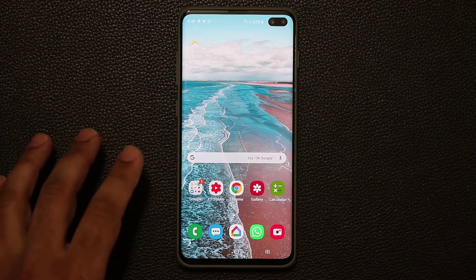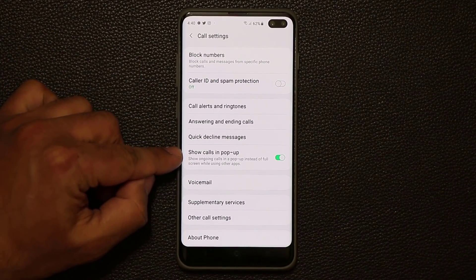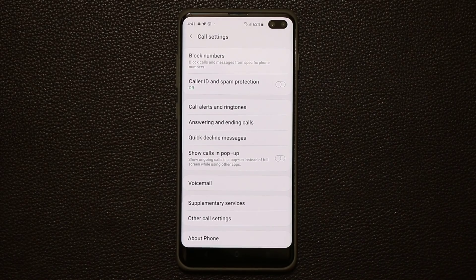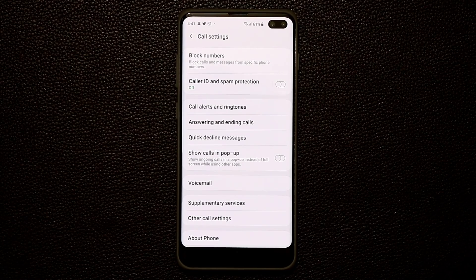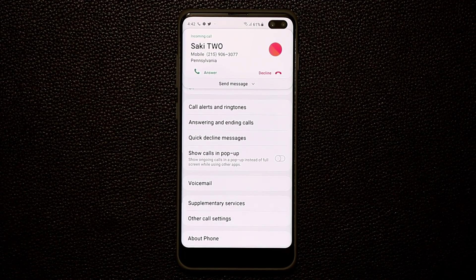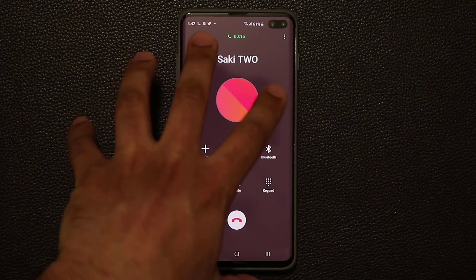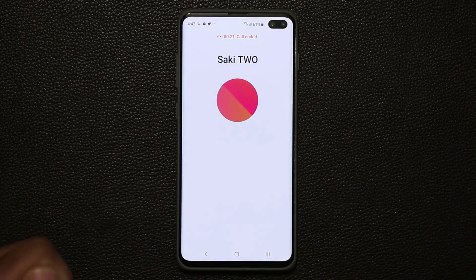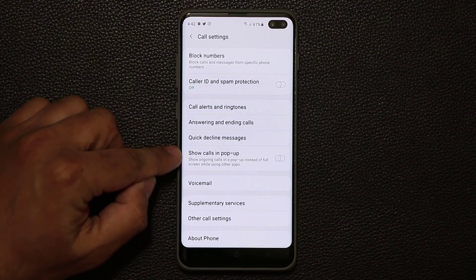The next thing has to do with the phone app. If you go into your phone and tap the settings option, there's an option that says 'Show Calls in Pop-Up.' If this is disabled — the default — when someone calls you, the call takes over the full screen. Let me call myself from my other smartphone so you can see: when you accept the call, it's a full-screen view and the phone takes over whatever app you were using. Let me show you how to fix that — go into phone settings and enable Show Calls in Pop-Up.